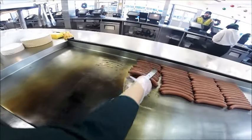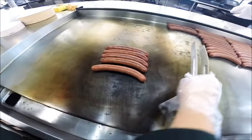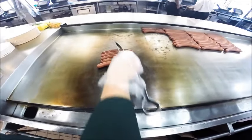I'm going to show you how to properly finish the hot dogs. We're going to make five hot dogs. What you're doing is you're transferring them from the cooking area into the finishing area, which is the hottest part of your grill.